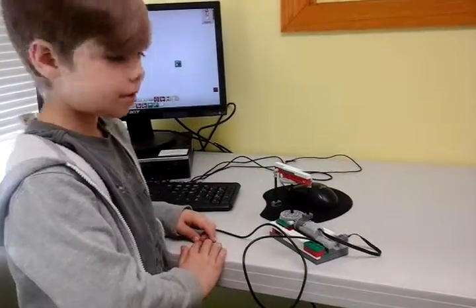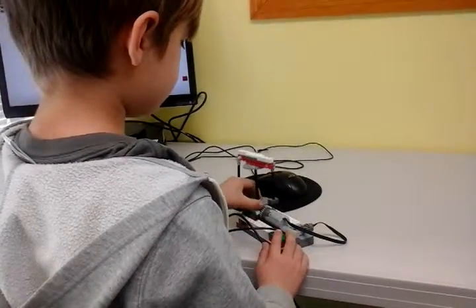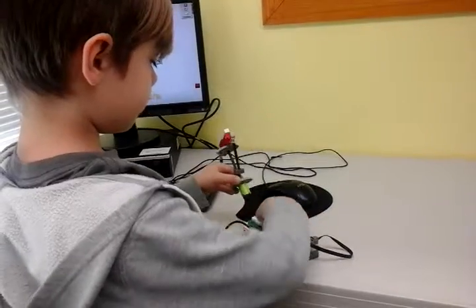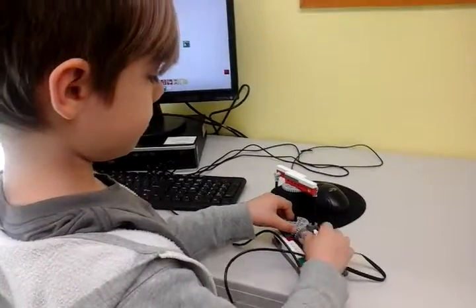Were there any other problems with your project today? Yeah, I had to kind of get this off here, because if it was stuck on here it wouldn't move. I see.